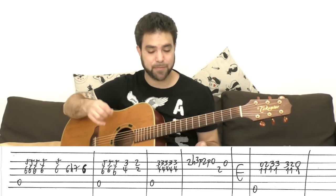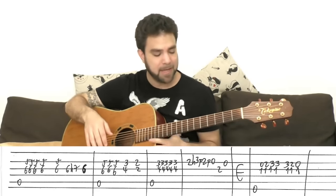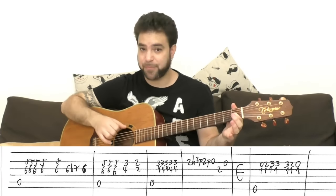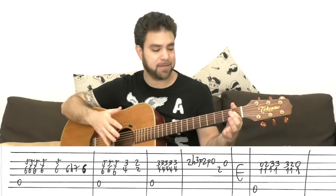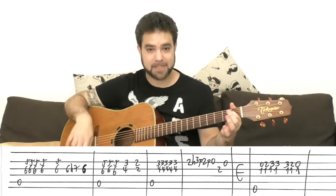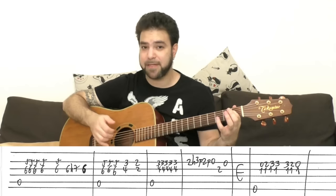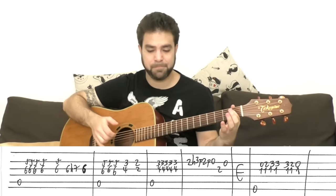Now we're on E, so we play the E bass and the E chord. We have an empty bar of E, so we play the chord any way we like. Then we start harmonizing in E — the pedal note we use is 1 on the third string, and the bass note is the sixth string. The first melody is: 0, 2, 3, 3, 3, 3, 2, 0 on the second string, all harmonized by 1 on the third.